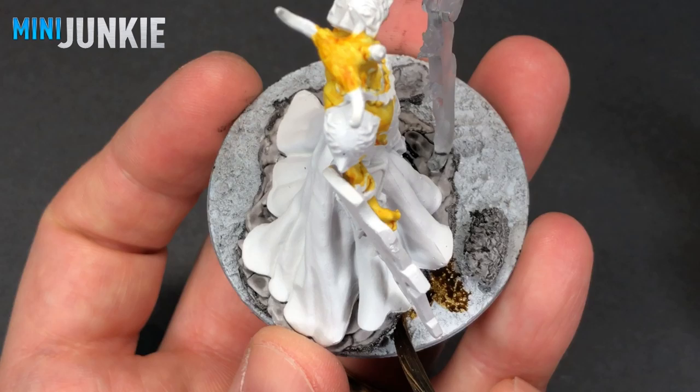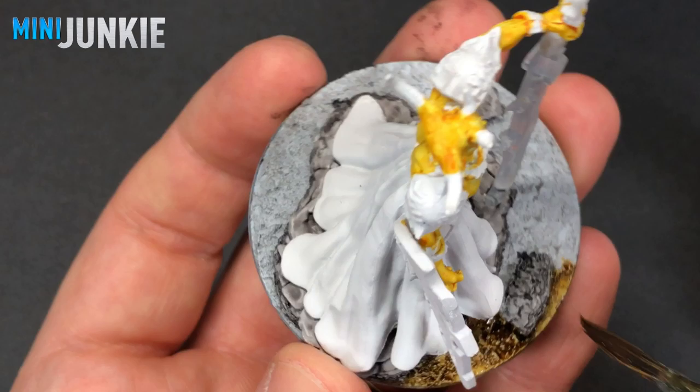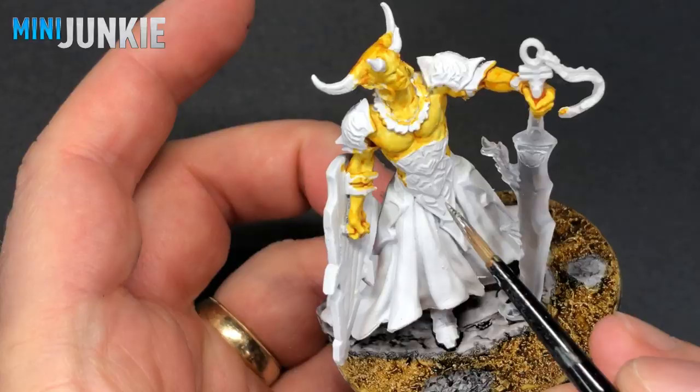The base is covered in Vallejo Dark Texture Paste, which I had allowed the white primer to prime. I go over all of those areas with Aggaros Dunes contrast paint, which is something I've done in my recent contrast paint basing tutorial.